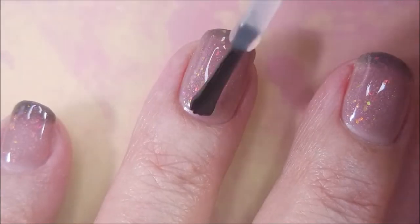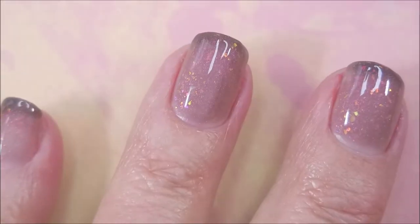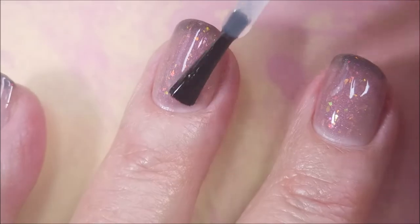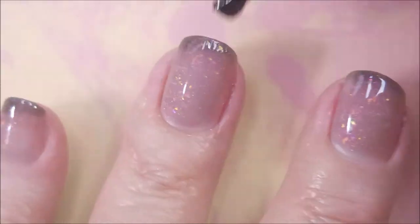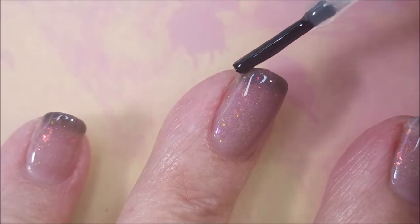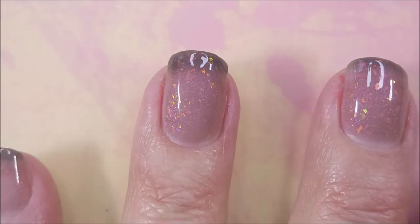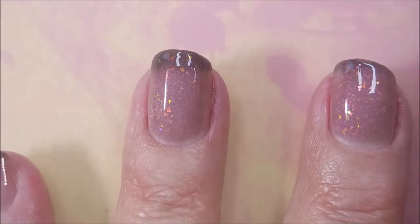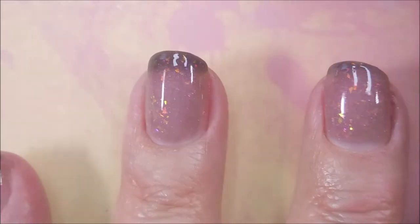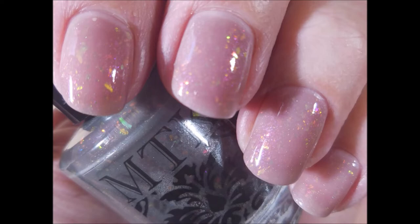I'm going to top it with INMs Out the Door. We're going to get this to dry down. You can see it's almost clear, kind of a peachy pinky clear, and then it changes to like a dark gray. So pretty. Look at my fridge here — there we go. Awesome. I do have a couple of swatch photos coming up. There's one, the little bit of chip, tip change.